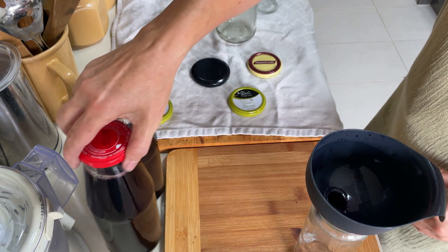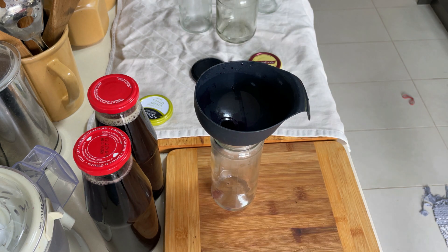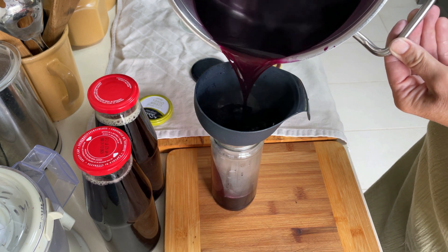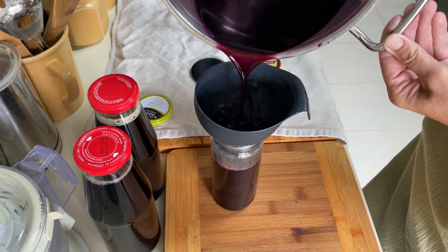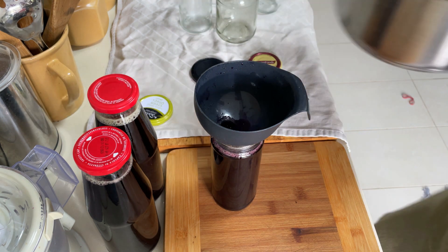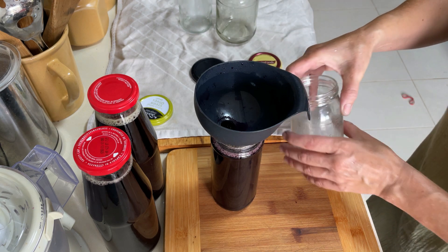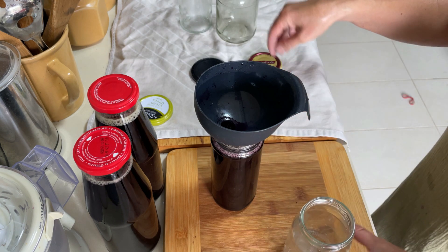Close immediately — this is very important because the heat will create a vacuum as it cools down. You can even hear it pop the lid, and you can also see it: when it's hot the lid is slightly bumping up, and when it gets cold, because of the vacuum, it goes lightly down. You can feel it with your finger, so then you know it's properly closed and it can be stored for ages.